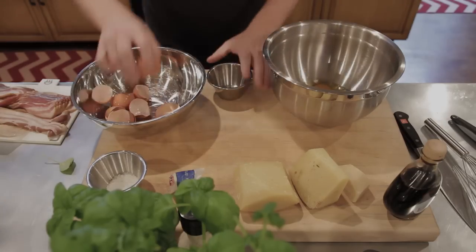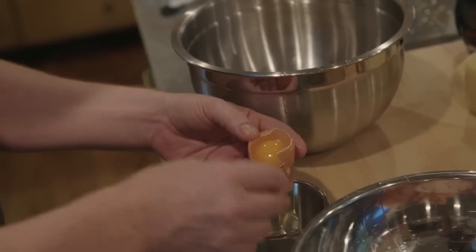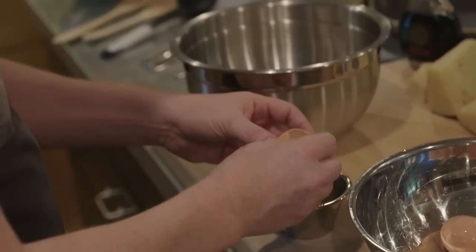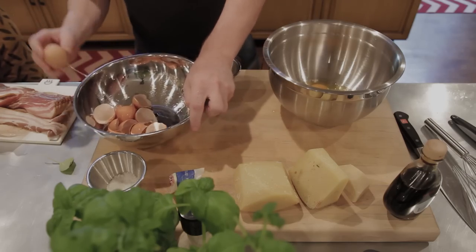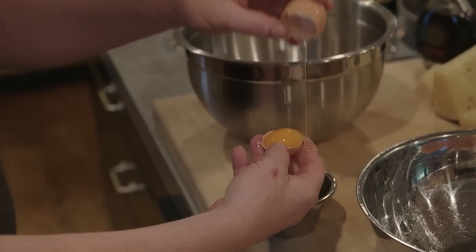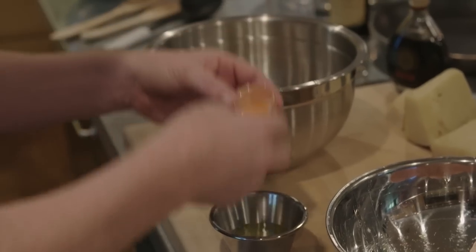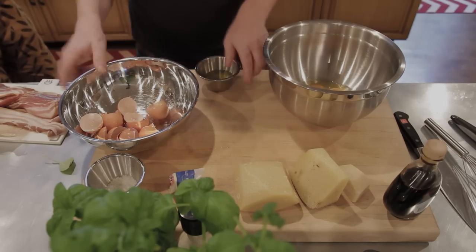Now we get the tricky part. We don't need the egg white, just the egg yolk. So we separate the egg white from the egg yolk - here's one, and the second one, and the last one. I also always have a damp towel with me just to clean my hands - that's the only thing I use it for.